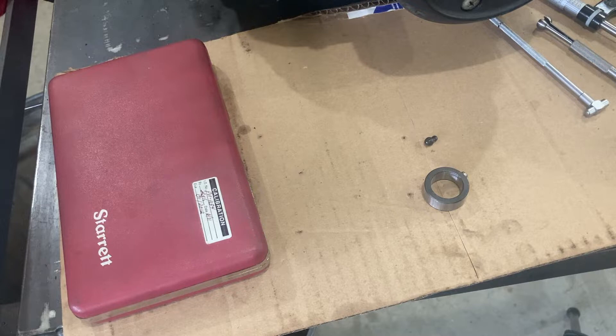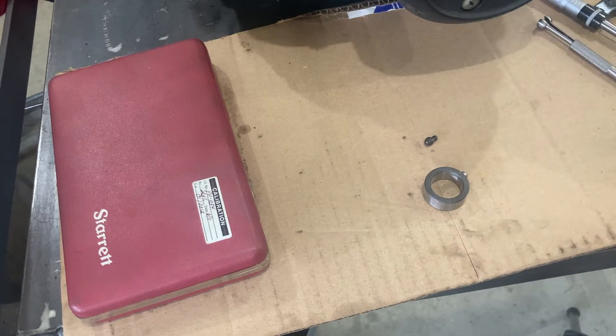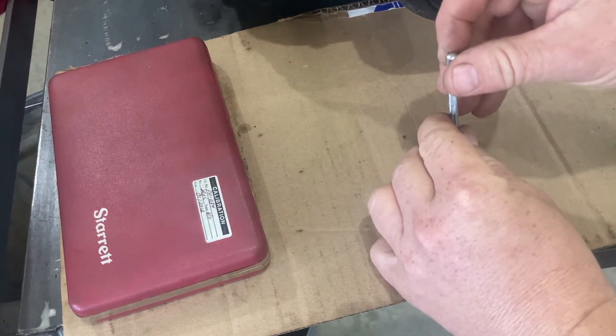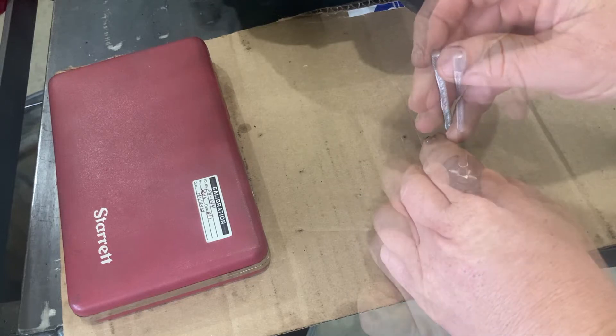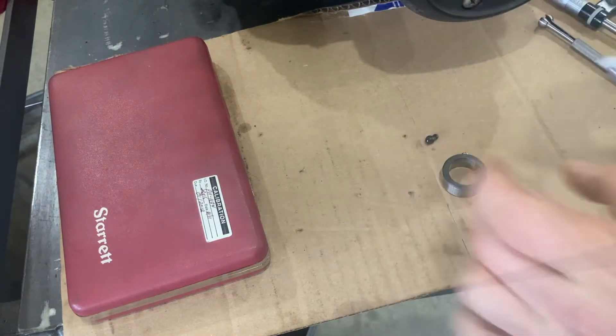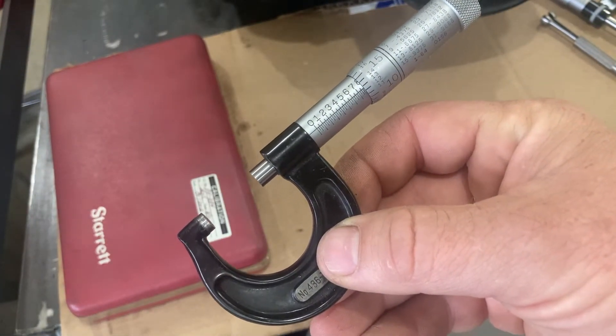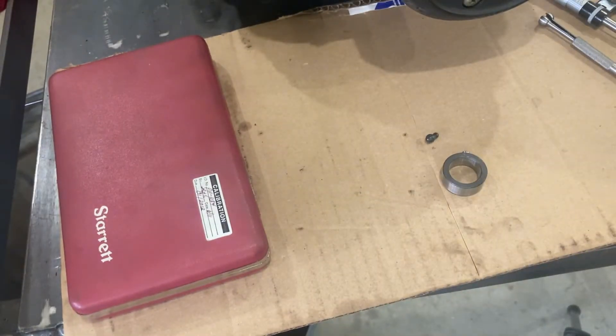The second item we need to check before we go any further is the camshaft bushing. Honda gives us a dimension on the bushing of 787 thousandths and 6 tenths to 788 thousandths and 4 tenths, with a wear limit of 789. I'm getting 787 thousandths and 6 tenths, which places us right at the lower limit of the standard — which is great. We're going to use this.